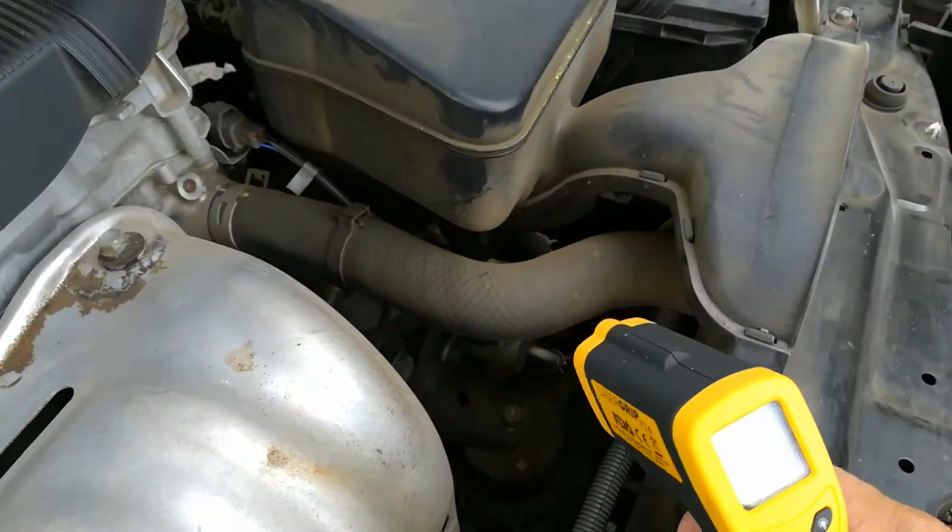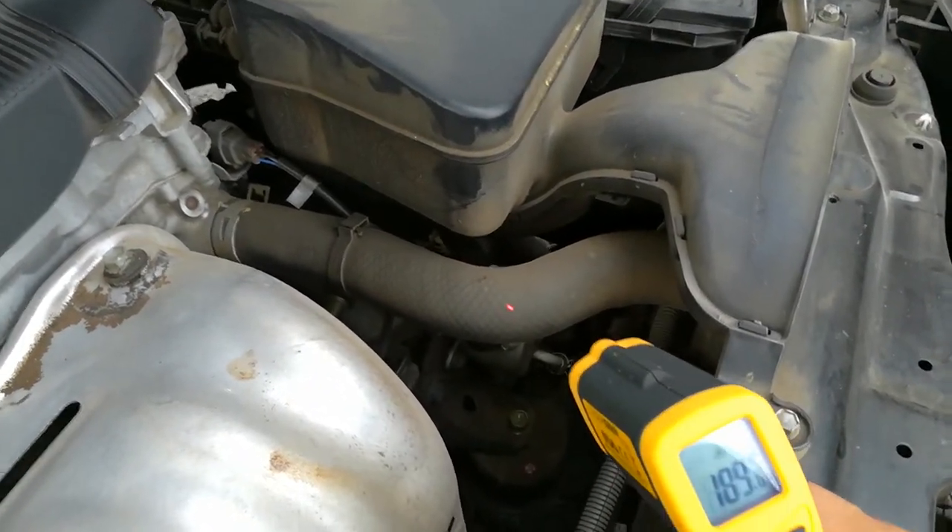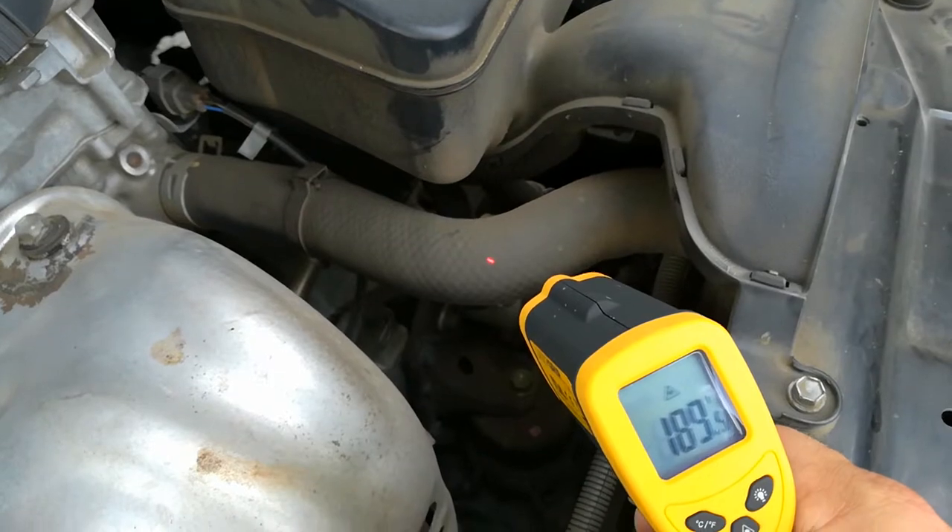I can come over to my upper radiator hose and get a temperature reading on it, which is about 190 degrees.